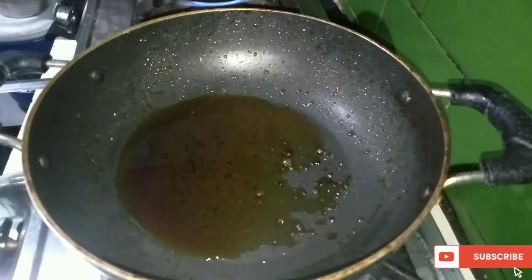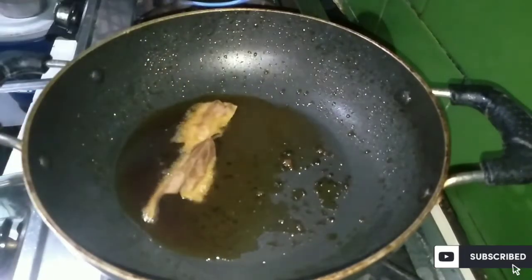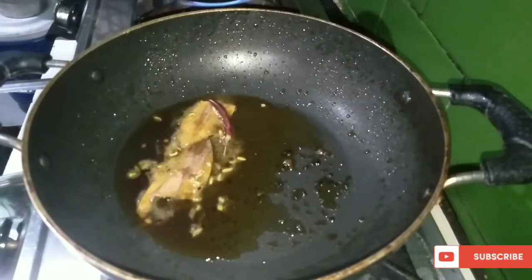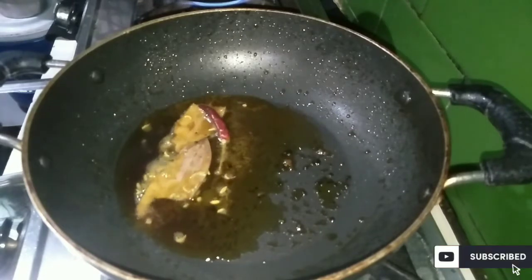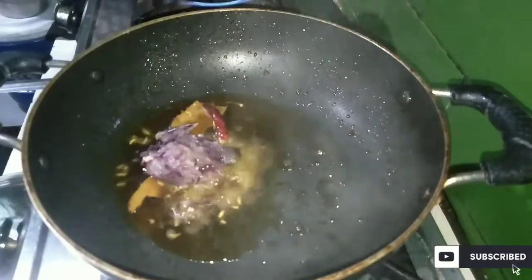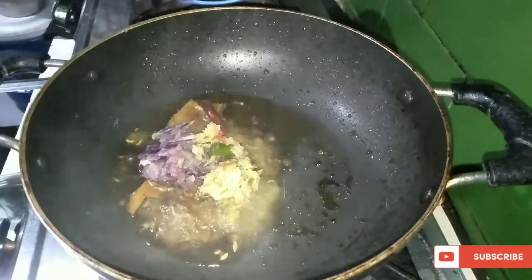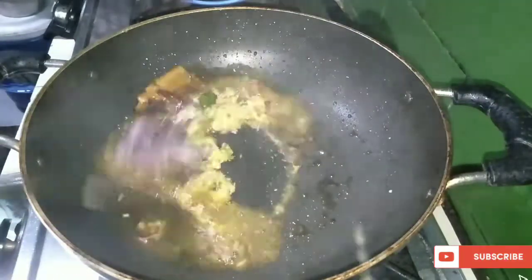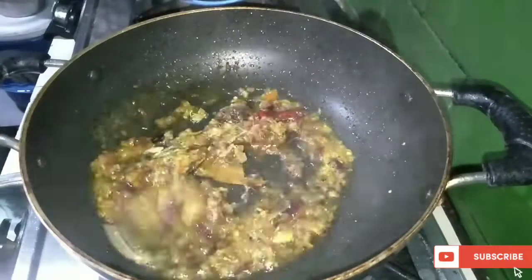This is the first time I put the eggs in the pan. I put them in a pan. I'm going to put them in the pan and add it.